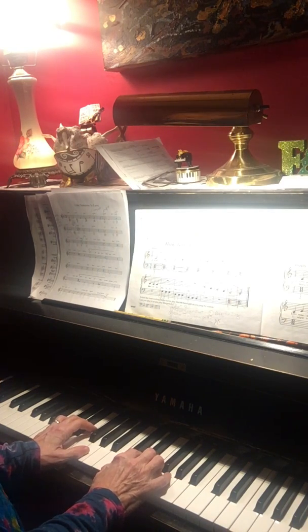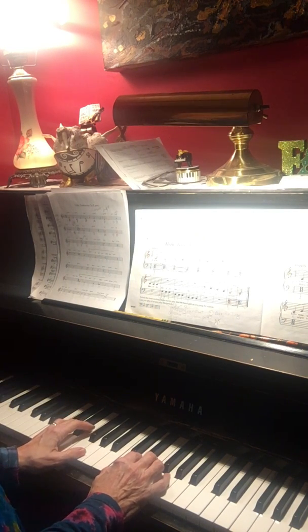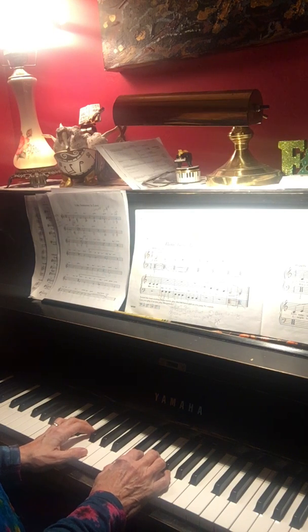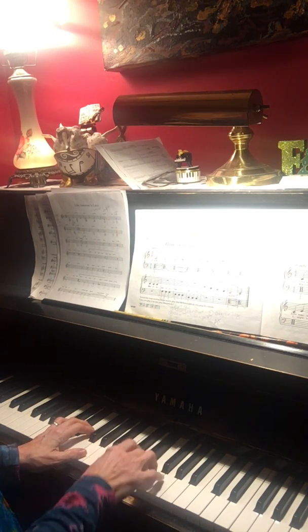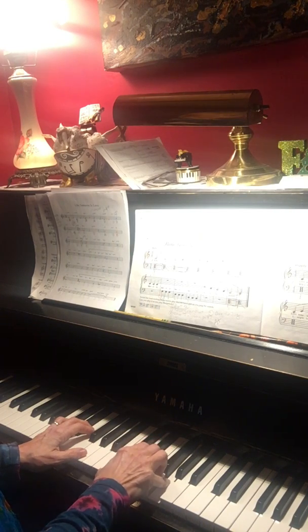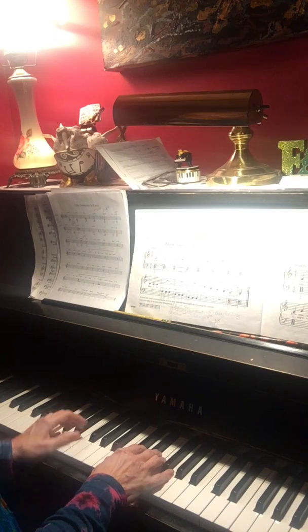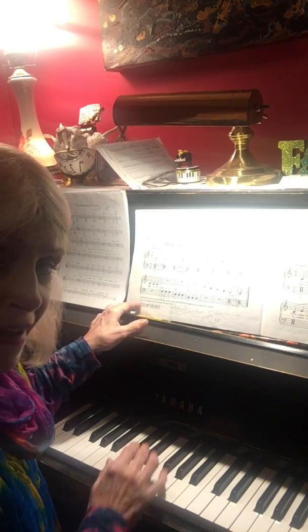The first thing we learn to do is to play 'Row Your Boat' without the C chord. So first you learn to play without the C chord, and it should sound like this.